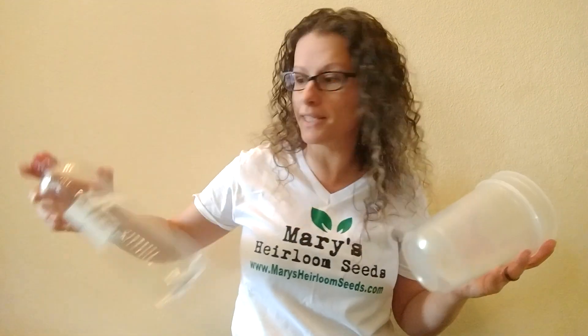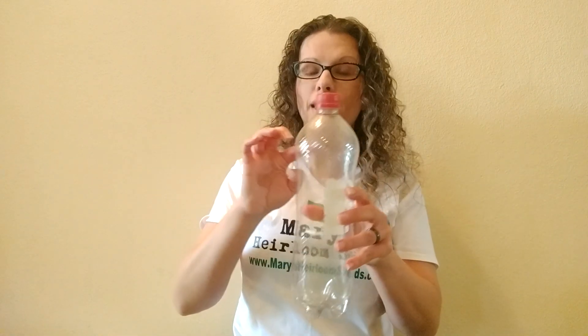Last but not least is a plastic bottle. Same thing — if you cut the lid off here, you've got a large container with plenty of space to grow with your roots.